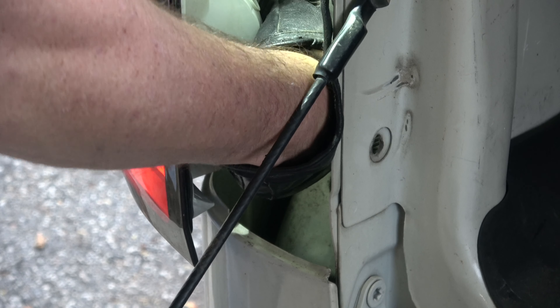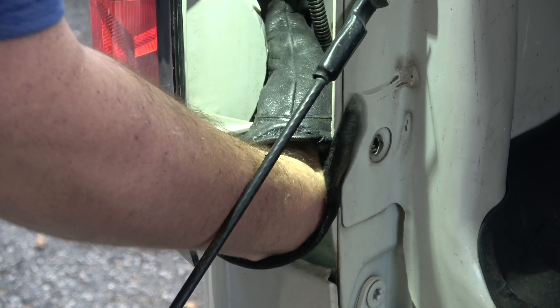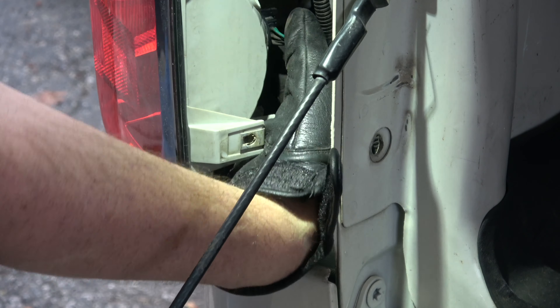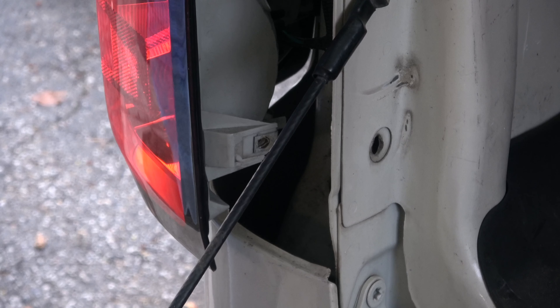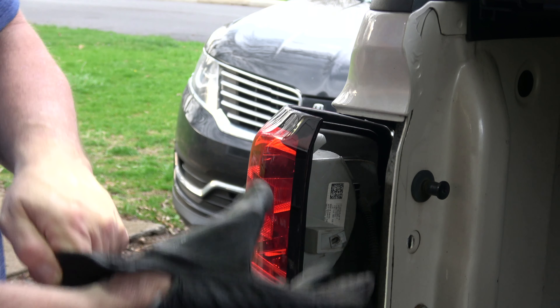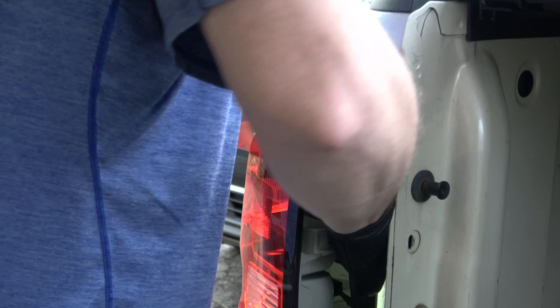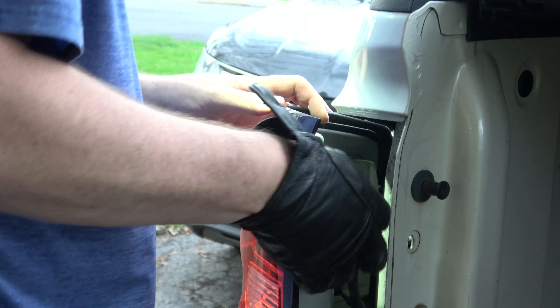So the plug is down there that you just twist out to replace the bulb. It's twisted, it's kind of clockwise, but man, I need some air gloves. Pull that one into it. Yeah, that's a bug. Then the bulb just pulls out.